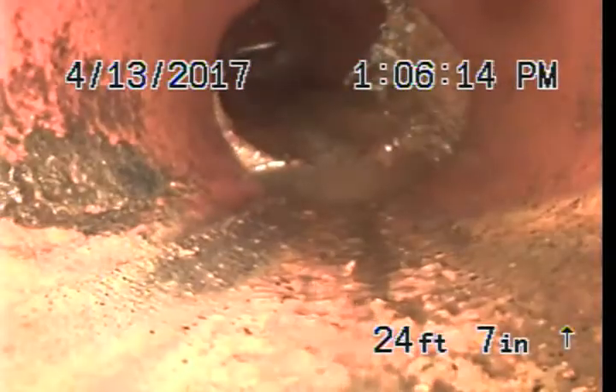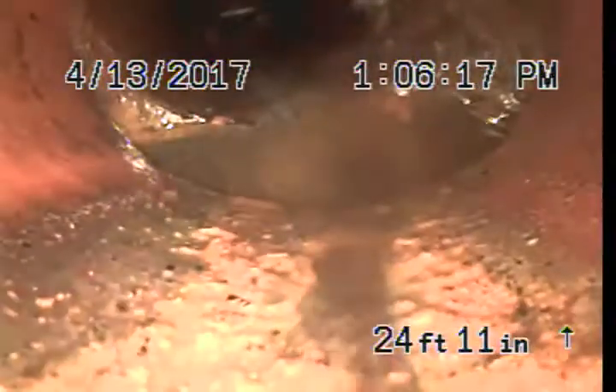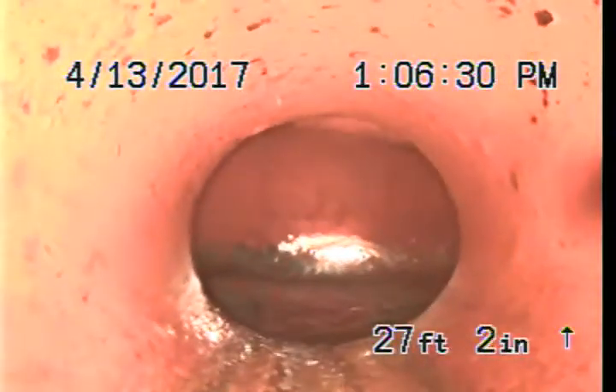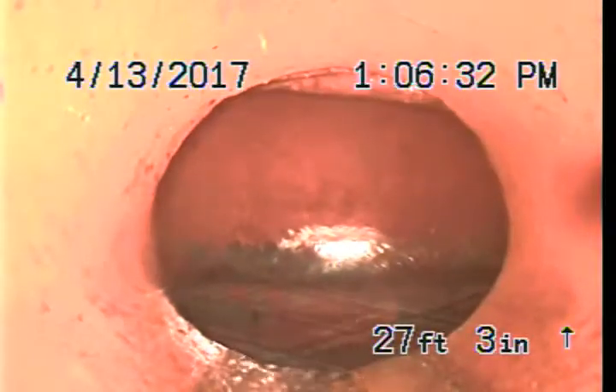Got a vertical bend. There's a pretty good sized offset right there. It looks like some roots at that joint as well. This would be the main — the tap looks okay. And this would be the end of the inspection.